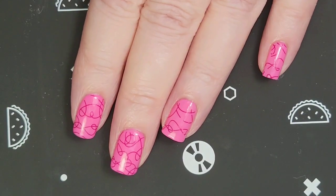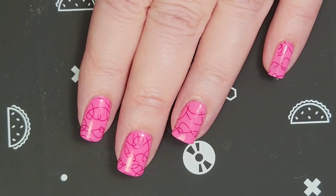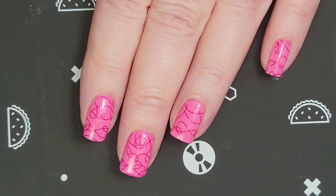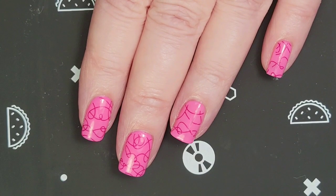So here is the finished manicure. I like how it came out — I love that stamping plate, it's pretty cool. I hope you enjoyed the video. Thank you so much for watching, and bye for now.